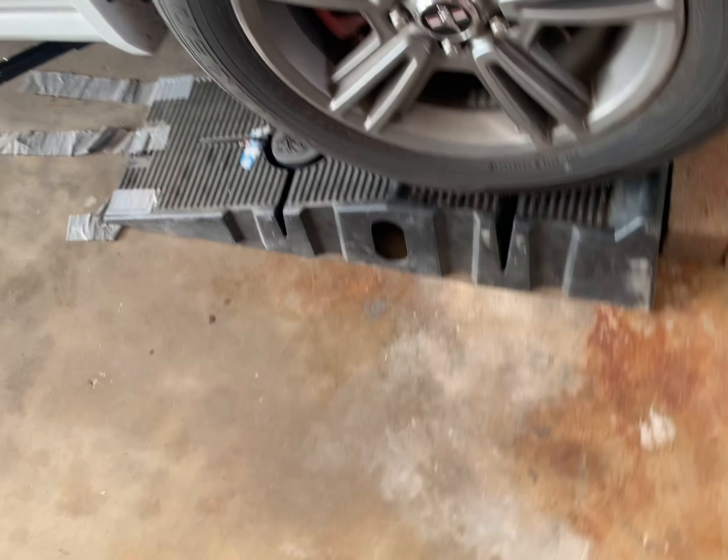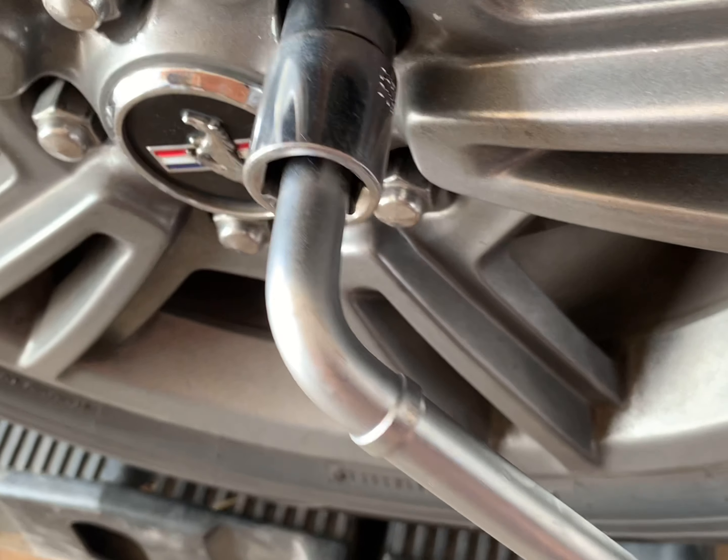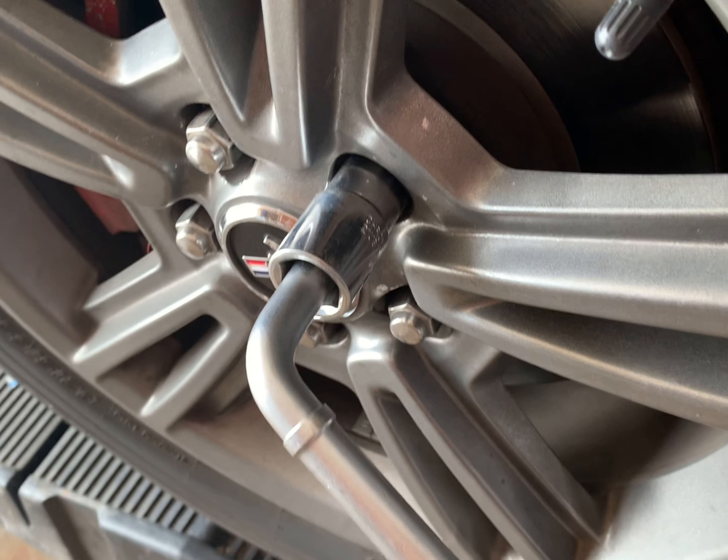Before jacking it up you're gonna want to break these bolts loose, that way you can get the wheel off. Just use a breaker bar and get all these loose.